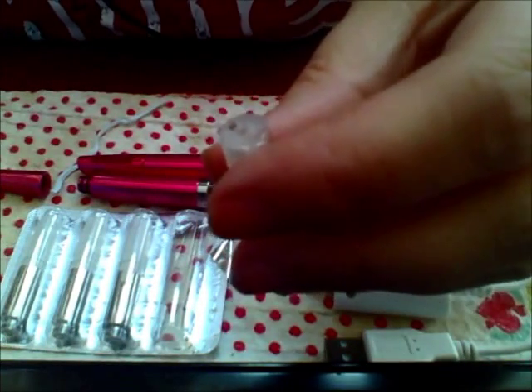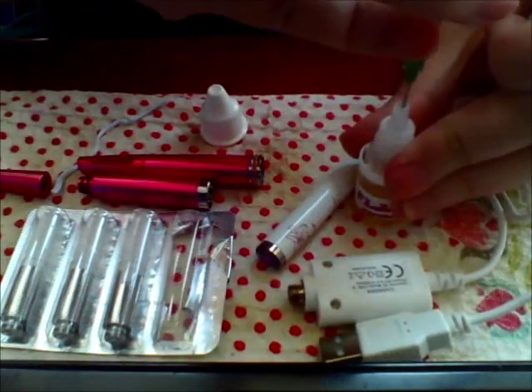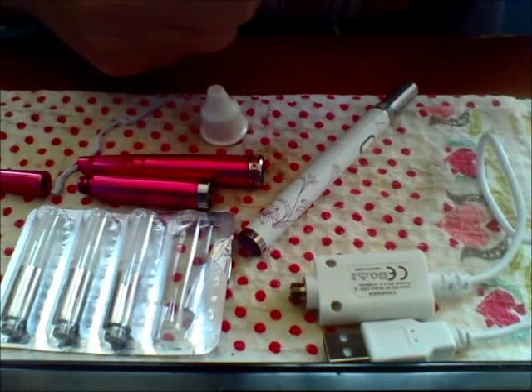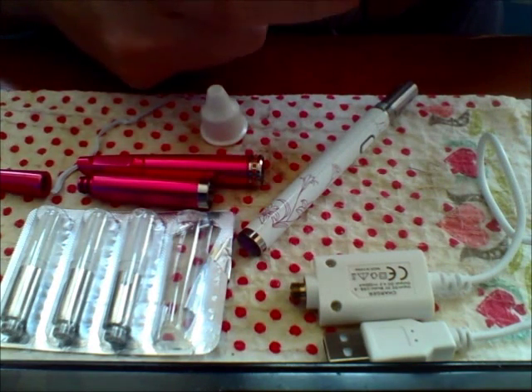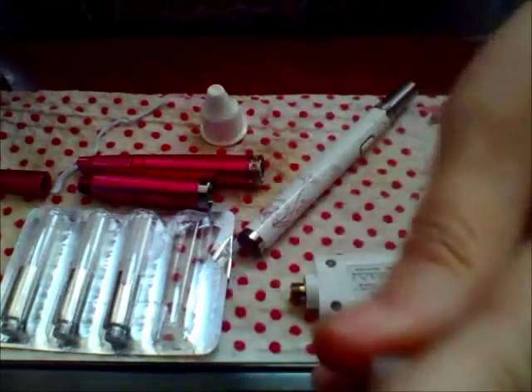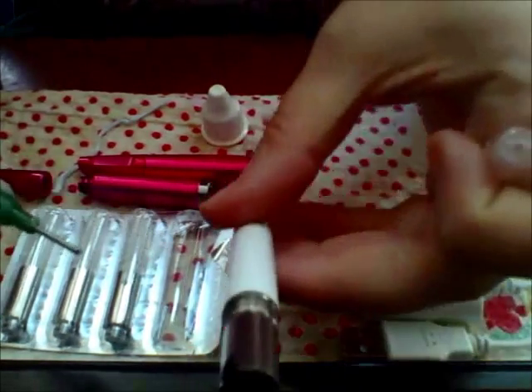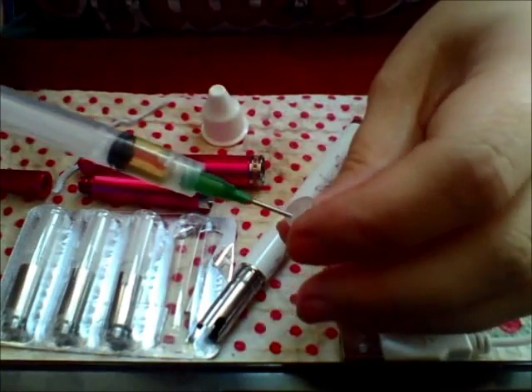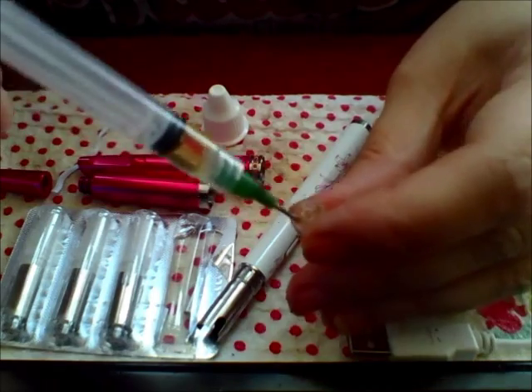These are meant to be disposable cartridges. However, I came up with the idea that you can actually refill them — I did it twice yesterday. They don't hold a lot of juice since they're kind of small, but they have holes in the top punctured from the atomizer heating element. So if you use a syringe or a needle-nose bottle that's small enough, you can refill them, which is what I just did.